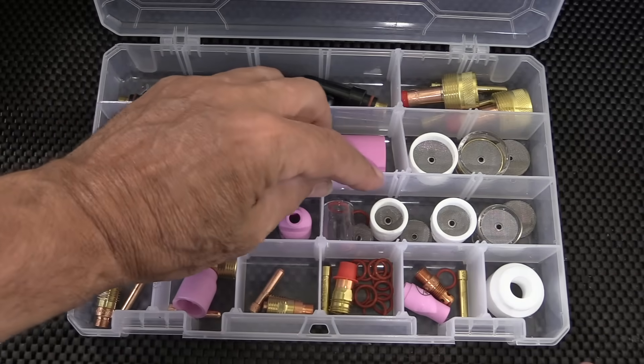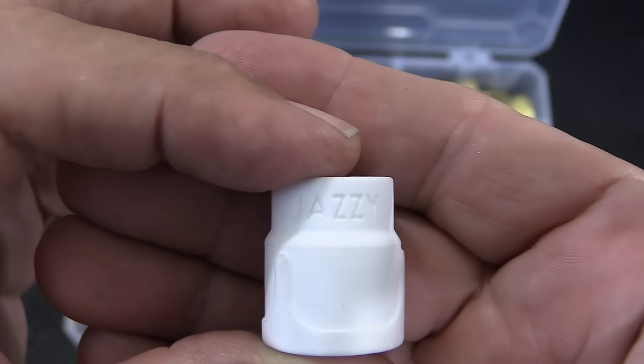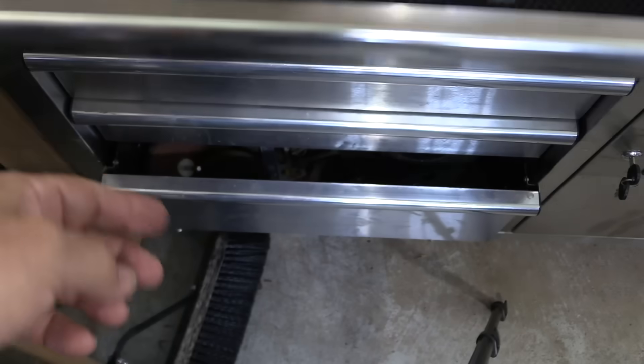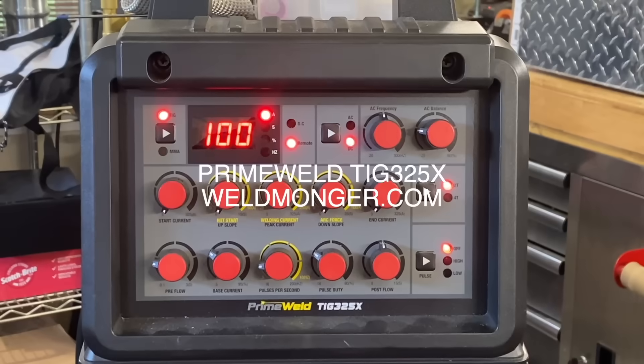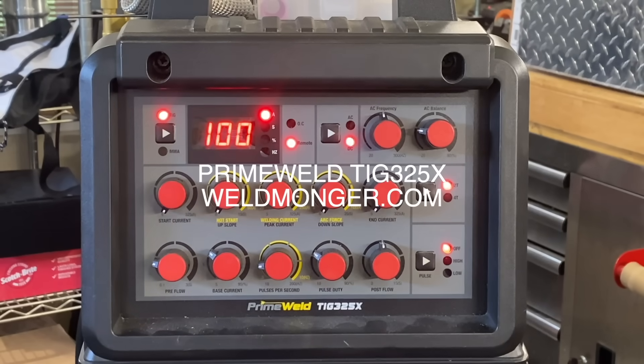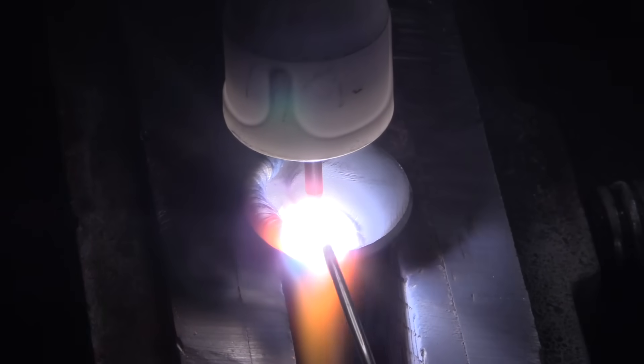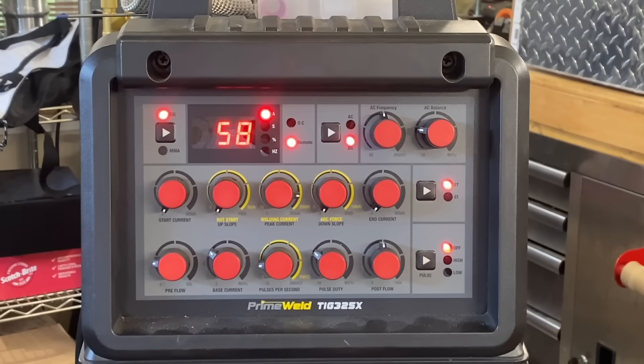Because it's high carbon, I decided to put a buttering overlay pass of 312 stainless. A Jazzy 10 ceramic cup was about the best choice for this application when overlaying beads of stainless — you want good coverage. I set the machine to 100 amps and used the foot pedal knowing I wouldn't need nearly 100 amps, especially on that first bead around the corner. It was taking about 58 amps.